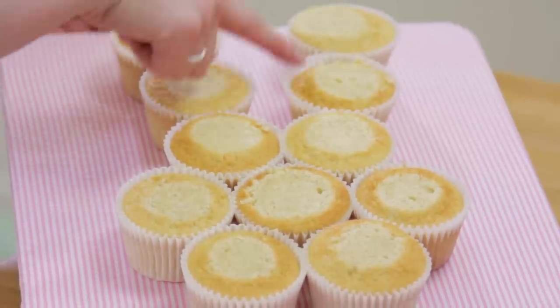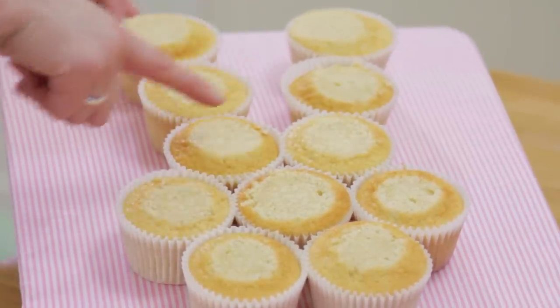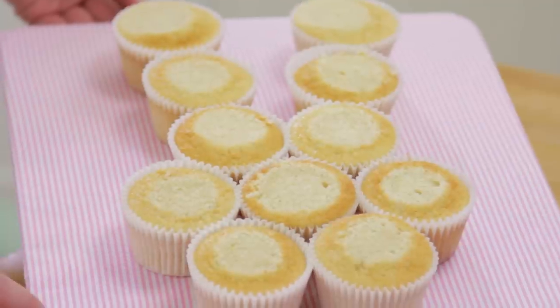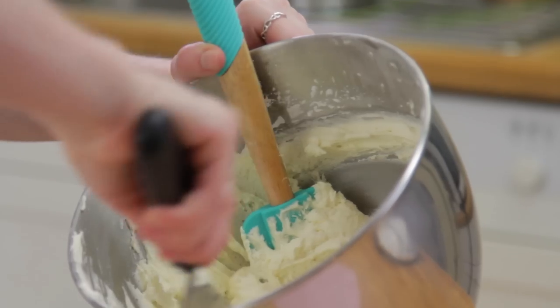So we have 4 cupcakes for the ears, these will be the eyes, we have the cheeks and nose, and then just the chin. Next take your buttercream and smooth it all over the top.